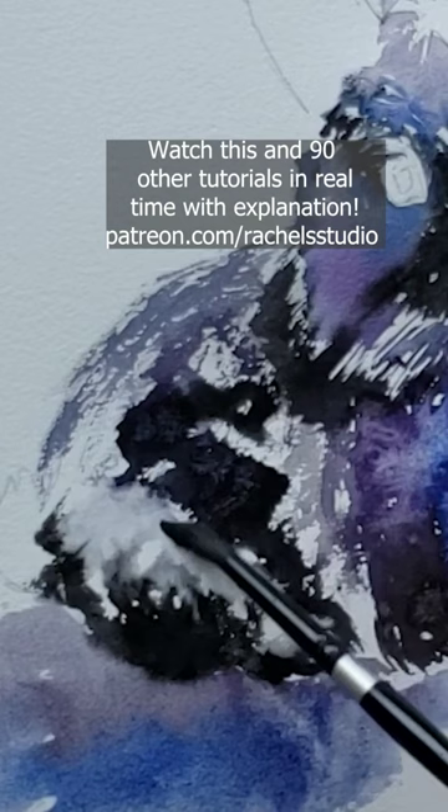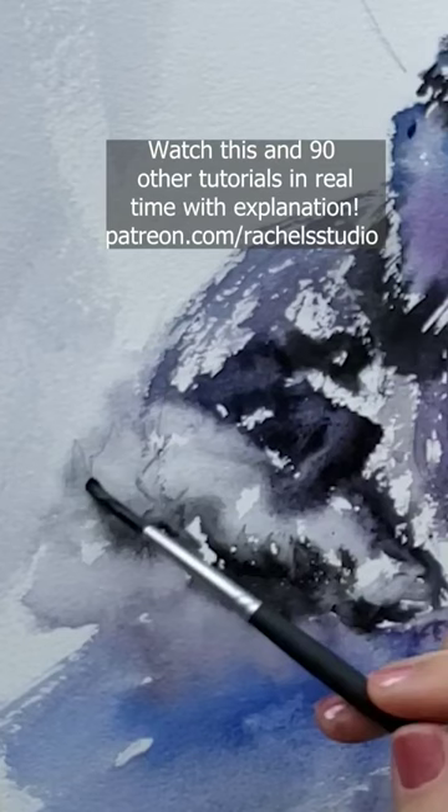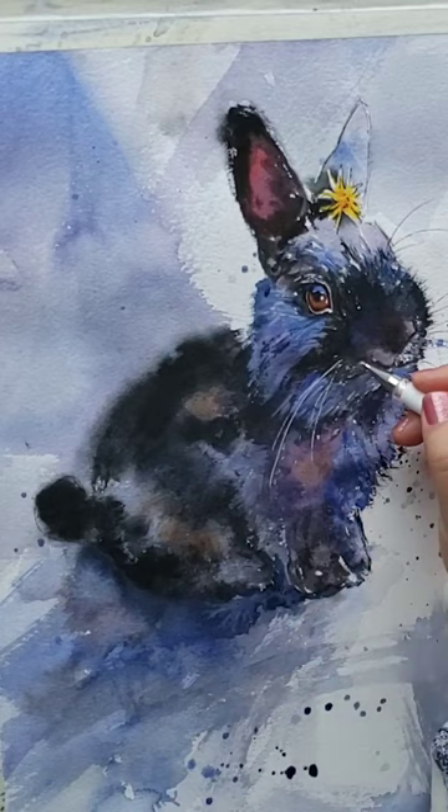The thick cream paint will partially melt into the new watery passage making a softly edged lighter area directly abutting the darker cream consistency passage for a dreamy soft yet highly contrasted look.